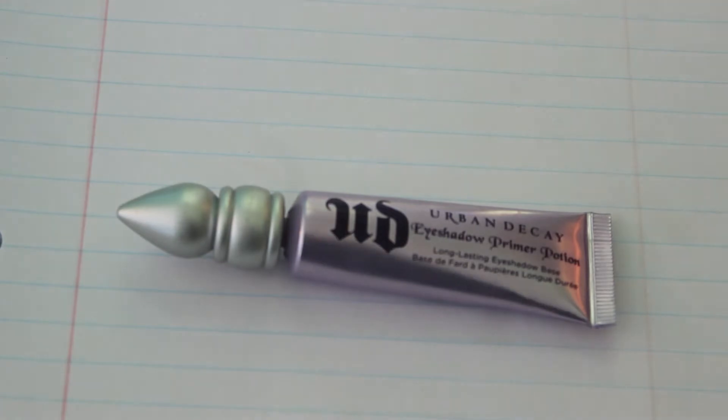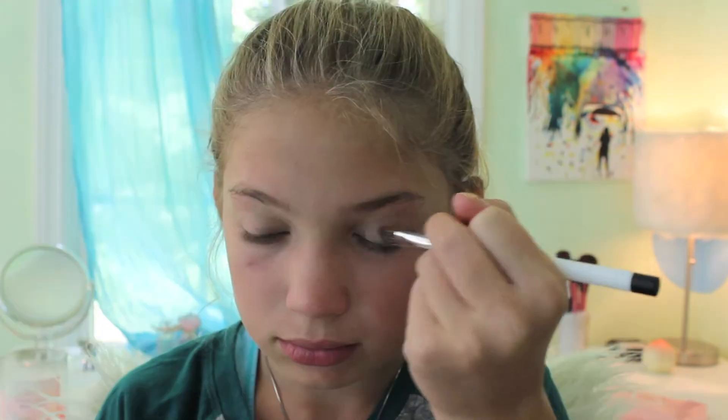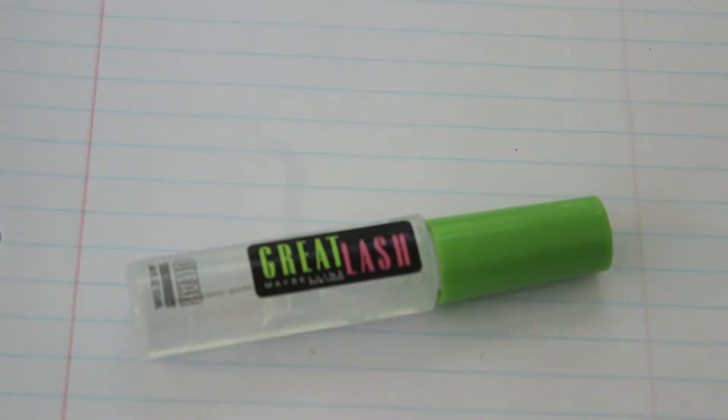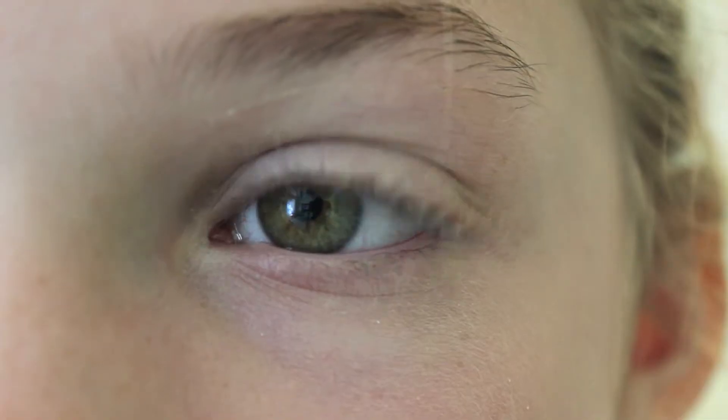Then I'm using my Urban Decay Primer Potion in Original and just priming my eyelids. Then I'm taking my Naked Basics palette, using the cover WOS shade on my eyelids, and then using the lightest color in my eye corner. I'm using a clear mascara on my eyelashes.